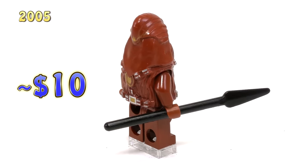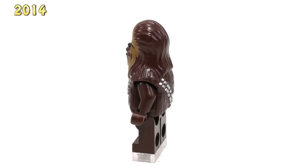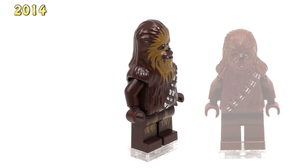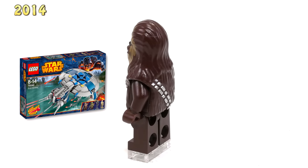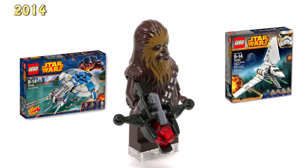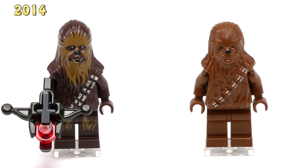We don't actually get any new Wookiees for nearly a decade until the year 2014, and here is our latest Chewbacca. This guy has a lot of really nice improvements, namely some really good stuff going on with the mold. First off, he's actually a bit taller than the original, which is nice. The way the mold is shaped to show off the hair looks a little bit better, and definitely the printing really makes it. The first set he came out in was the Droid Gunship Set 75042, he also came out in the Imperial Tidarium Set 75094, and the most recent Millennium Falcon Set 75105. He's actually holding the stud crossbow gun from that set.